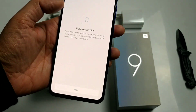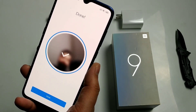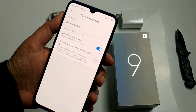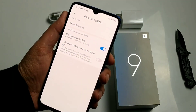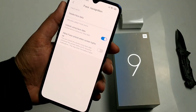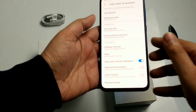Let's try the phone's face unlock — how fast is it? It was very quick. Let's try again: it's very fast. In the dark it's a little slow, but still quite quick compared to other phones.